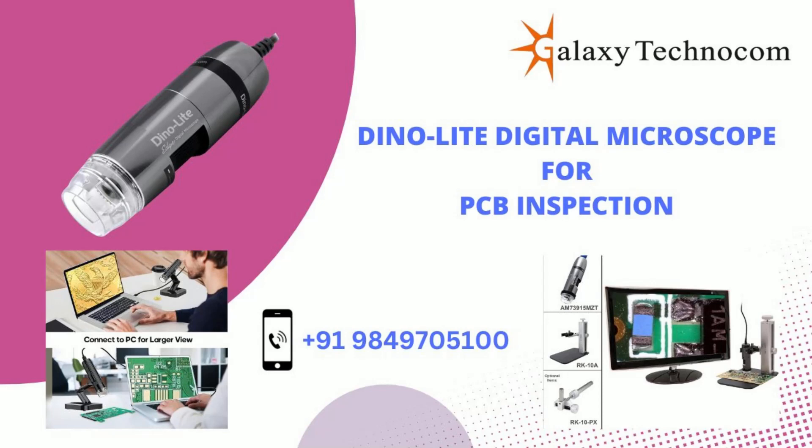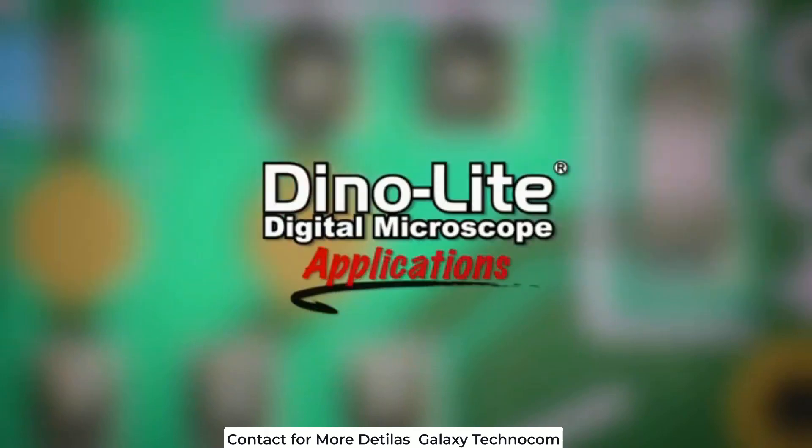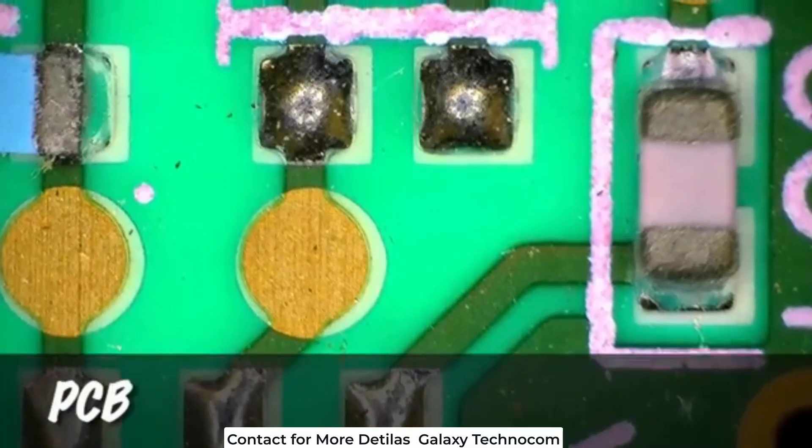Welcome to Galaxy Technocom, your authorized dealer for the world's best digital microscopes. Join us as we explore the remarkable features of our Dynolite Digital Microscope designed specifically for PCB inspection. Discover precision and clarity like never before. This is a Dynolite Digital Microscope video focusing on PCB applications.